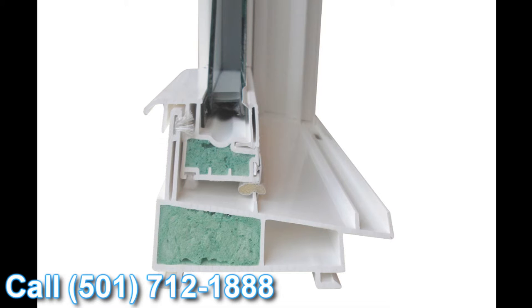The next feature I wanted to talk about is this straddle gasket. When the window is engaged and locked, you can see this Qlon weather stripping goes over the top of this upturn leg and creates what we call a straddle gasket. So when the window is locked and air or water is trying to get into the inside of your house, it has to go underneath the straddle gasket and over the upturn leg towards the inside of the window.